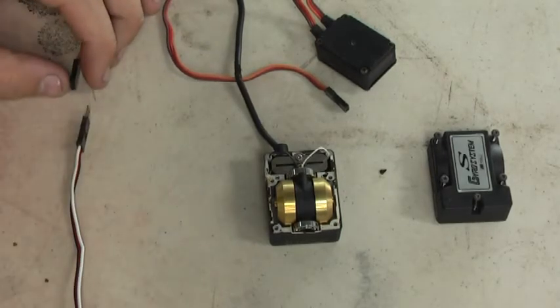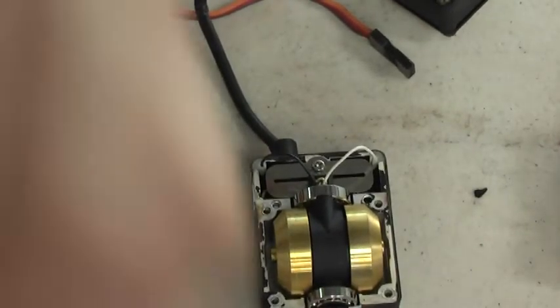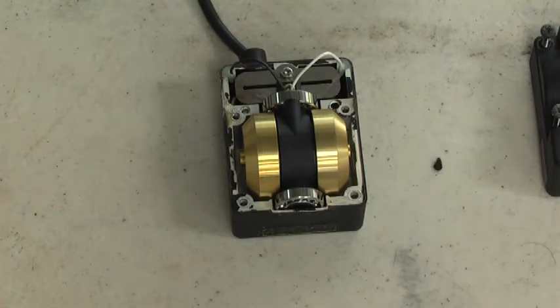Let me zoom in on this sucker here so we can see it. As you can see, it's spooling up.